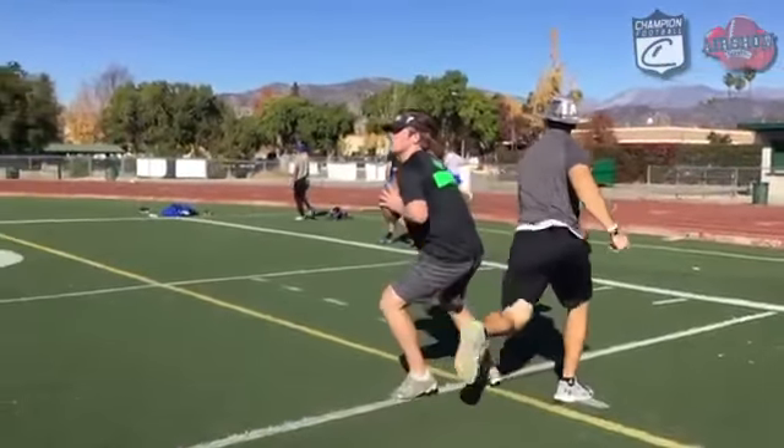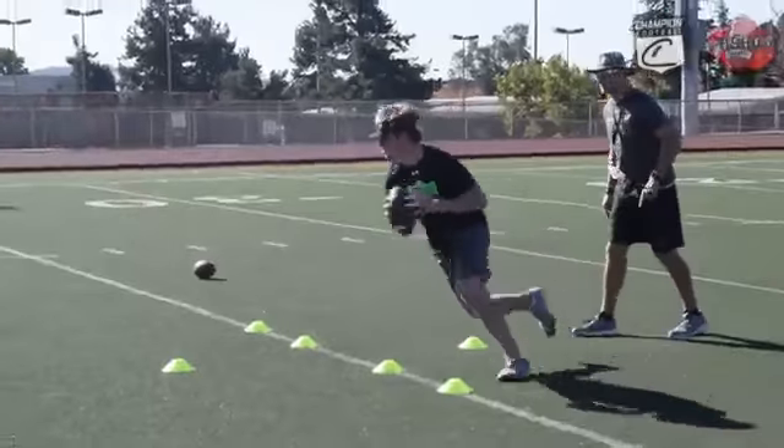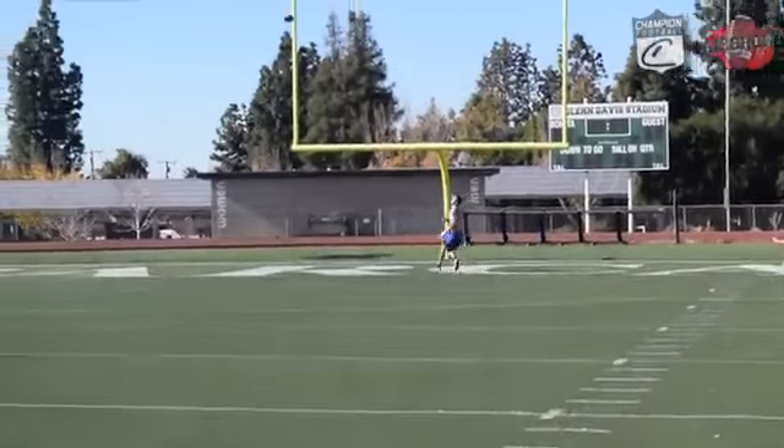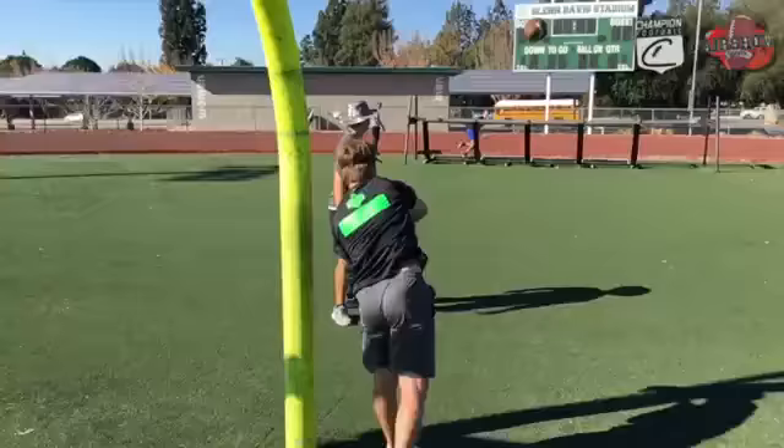I want to do an evaluation, so I run them through some of my base drills — in the pocket, outside of the pocket, throwing on the run, throwing from inside — to see what they're good at, but also what we need to polish up, what we need to improve on.